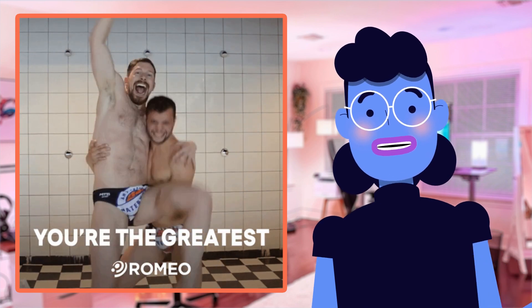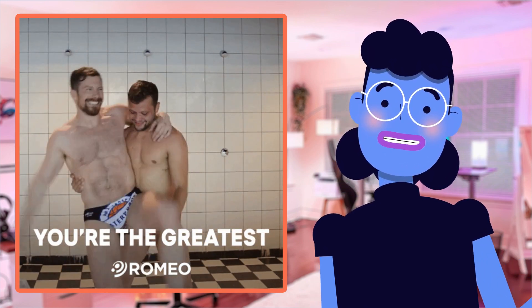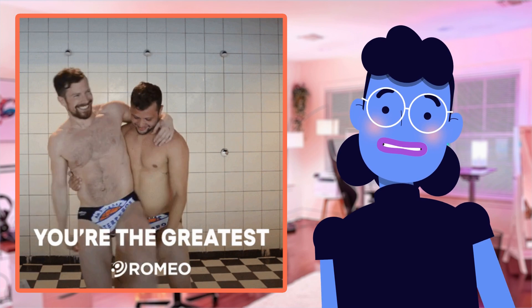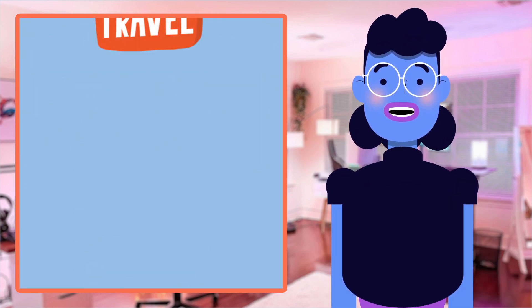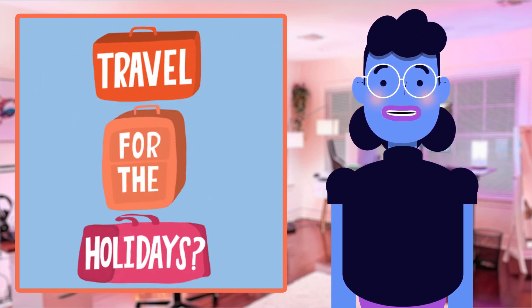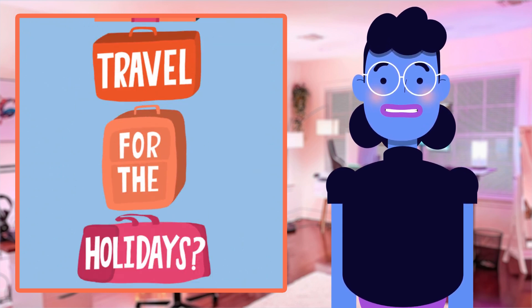Other models may also lack proper waterproof protection, causing deterioration much sooner and meaning replacements could become costly over time compared to the upfront investment you get with this model. Durability testing results and customer feedback have shown flexibility towards sudden climate changes without affecting functionality, ensuring maximum performance possible.